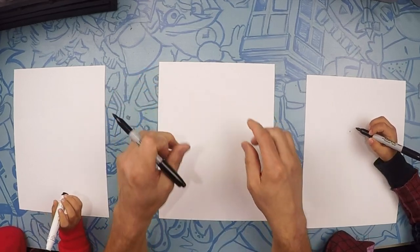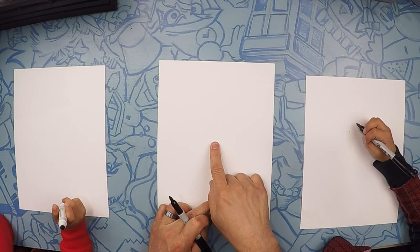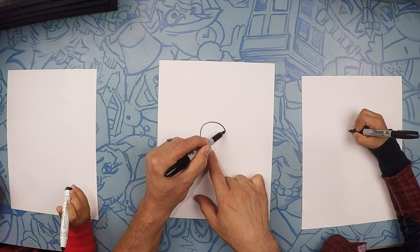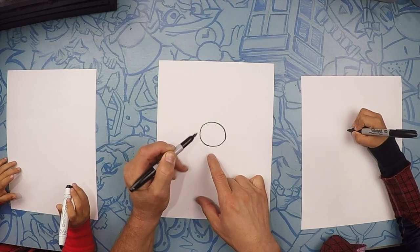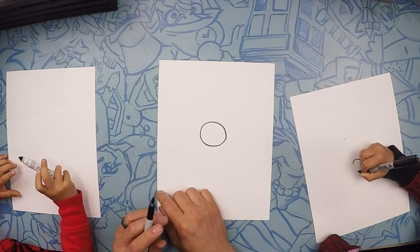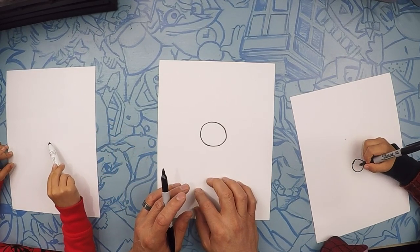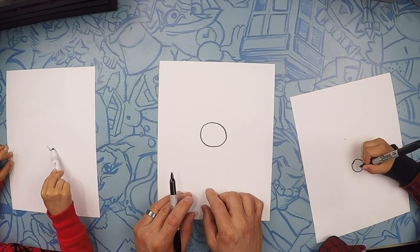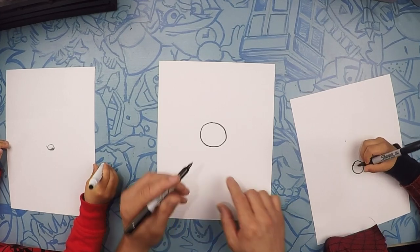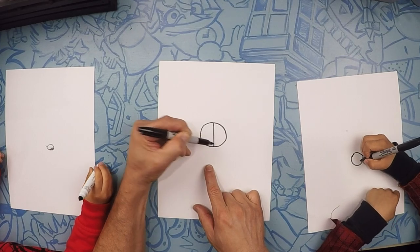So for Spider-Ham, he's going to take about the whole page. Right here in the middle of the paper, we're going to draw his nose. Right in the middle of the paper, the best you can. Draw a circle right in the middle of the paper, just like that. That's the tidiest circle ever.